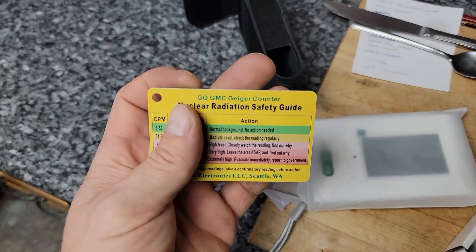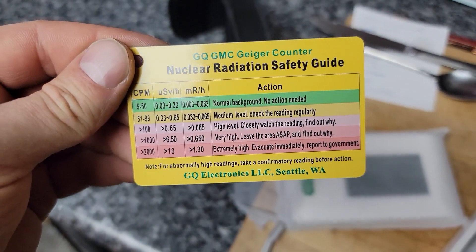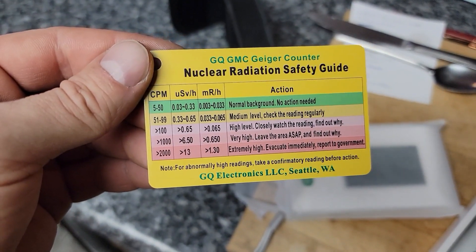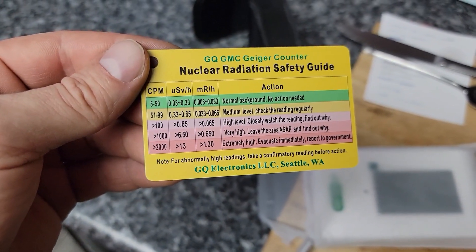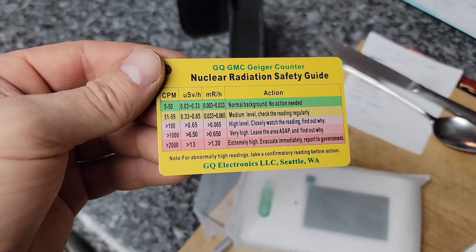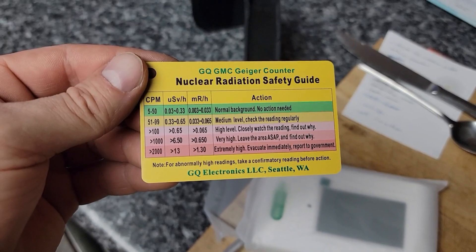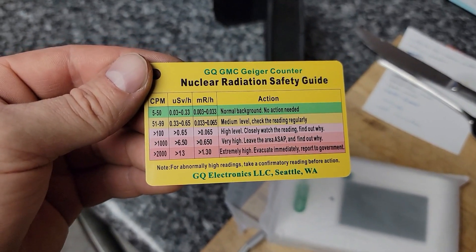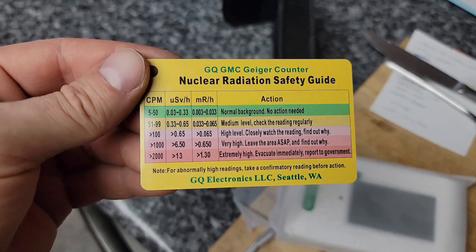Just a little safety card here. 5 to 50 counts is normal background. 51 to 99 counts per minute is medium level. Over 100 is a high level — closely watch the reading and find out why. Greater than 1,000 is very high. Greater than 2,000 is extremely high — evacuate immediately and report to government.